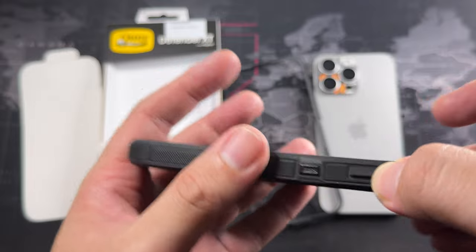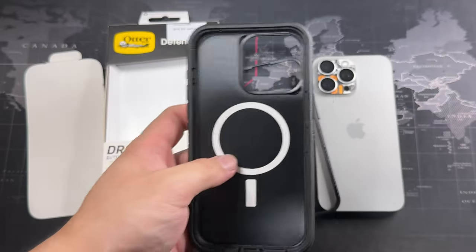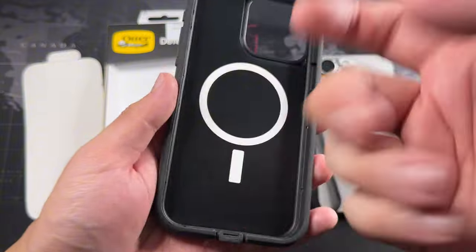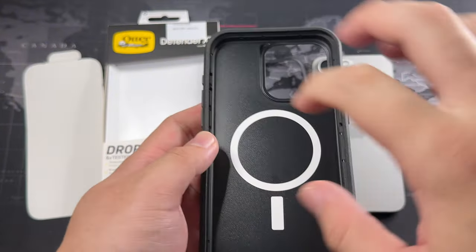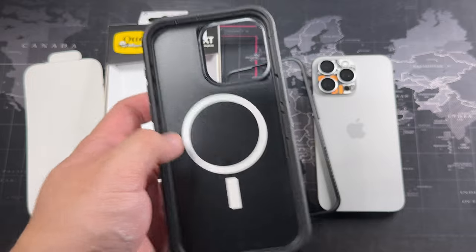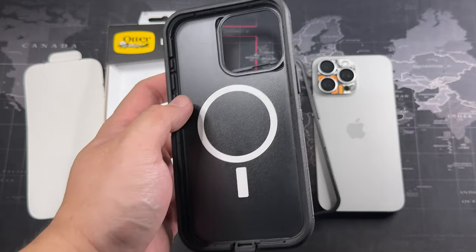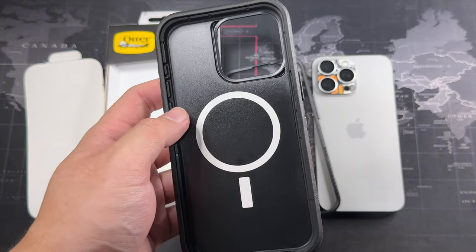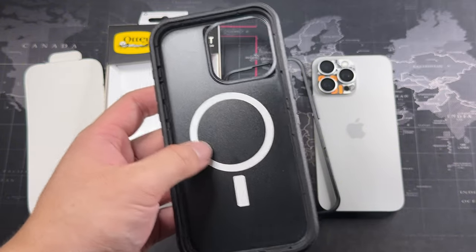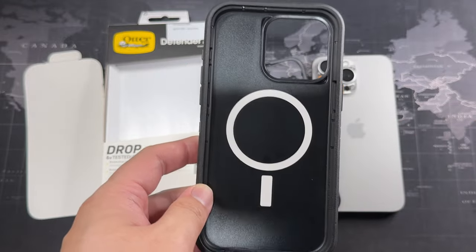On the inside you can see this is made of polycarbonate, and it also has a MagSafe ring. The MagSafe grip is really, really good — I've tried it with a couple of MagSafe power banks and also the original MagSafe Duo, and it works really fine.